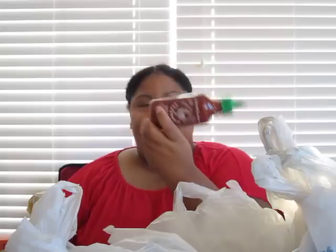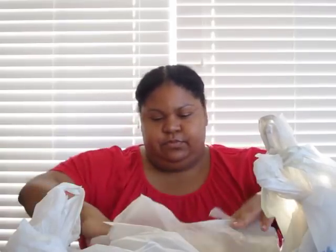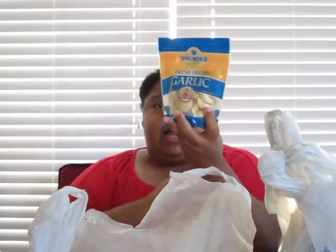I have some Sriracha — I know, y'all love this stuff. This will actually be my first time tasting it. I went ahead and bought a little bottle since I've never had it before, so whenever I happen to try it, it might even be on camera since y'all like first times. I also wasn't playing with the garlic — I got another bag of garlic.